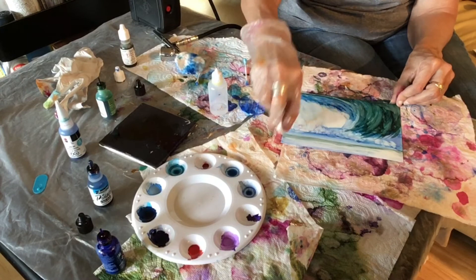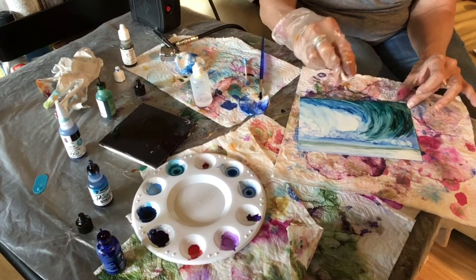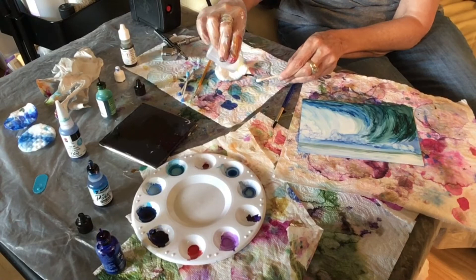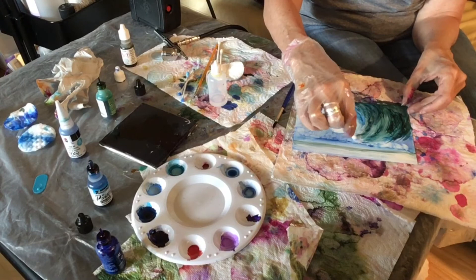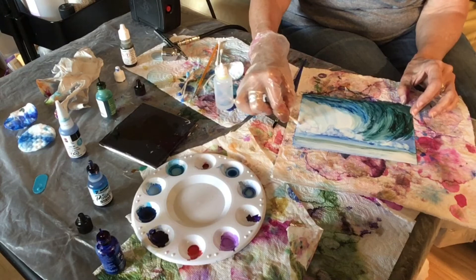See how it's coming along? Trying to get some light into the waves — they're not always just dark. There's a variation. Getting some more foam at the top of my waves. You'll see I do the foam in a variety of ways; right now I'm using the Q-tip.